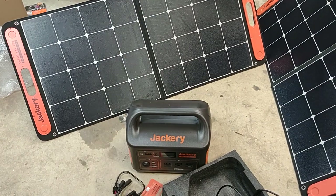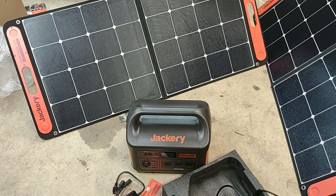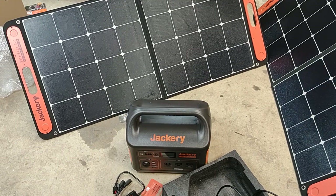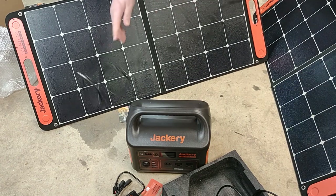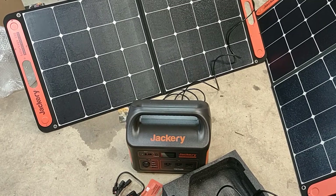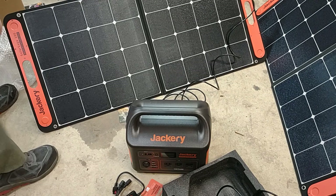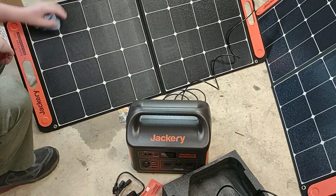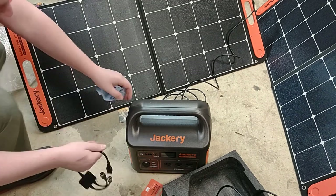We're going to need the dual input adapter. Cable management is really nice — you can keep the adapters and all the other cables with the panels or in the back. I'm going to keep them with the panels so it's as compact as possible. There's enough room in the pouches attached to the back of the panels to store the adapter with it.